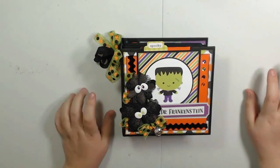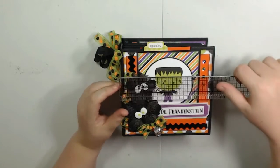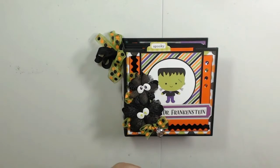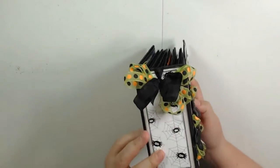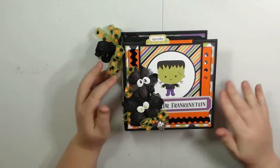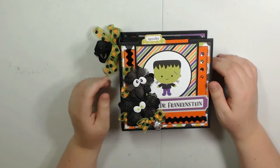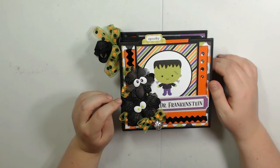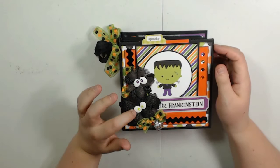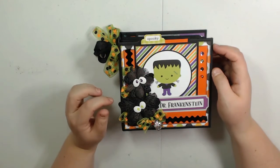What I've made here is a 6x6 album, and the spine is around 2 inches. On the front cover, I used the flowers that came in the box — these are Petaloo flowers, I believe. In the center, instead of putting the centers that came with the flowers, I used these adorable little spooky eyebrows that I bought at Hobby Lobby some time ago.